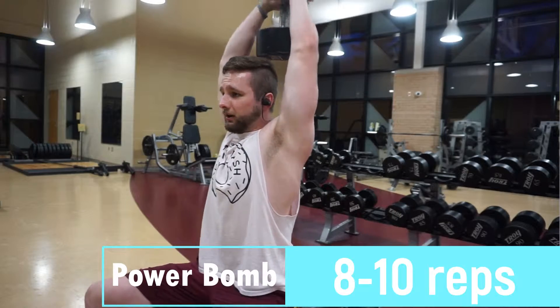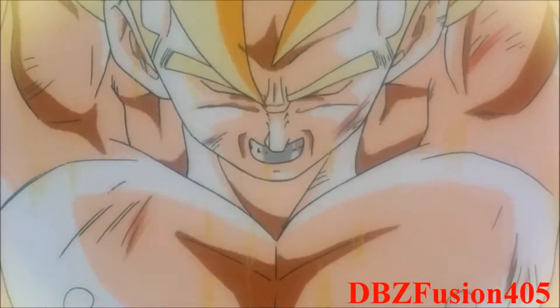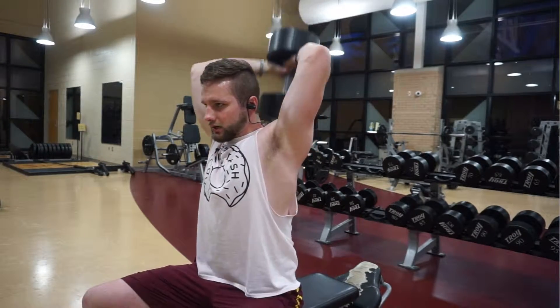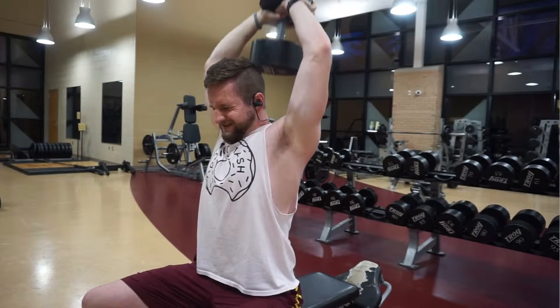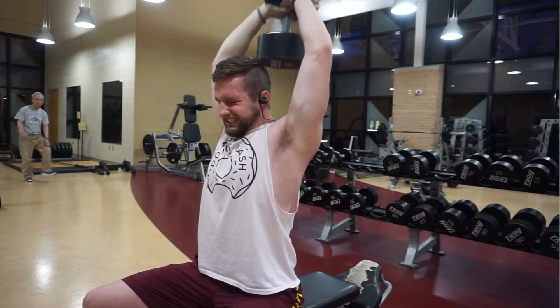The next exercise I like to call the powerbomb, just because I feel like Goku when he's holding his spirit bomb up. You can call it by its actual name — a dumbbell overhead tricep extension — but I prefer mine because it's so much cooler. This one is going to put more emphasis on your long head of the tricep. If you really want to build big arms and get big triceps, you have got to hit the long head. You can also overload this with a ton of weight, or switch it up for a barbell or even two dumbbells.